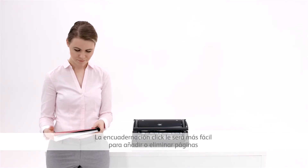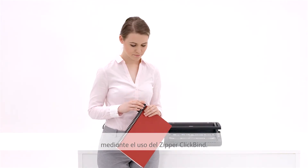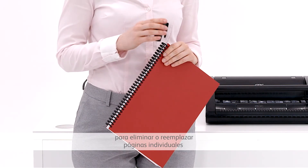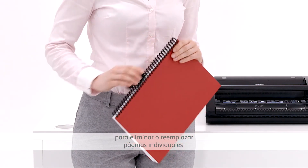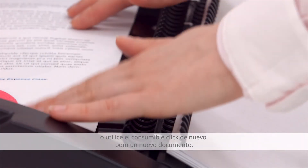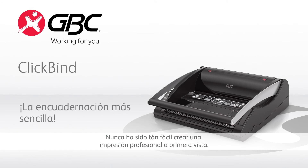Click binding makes it easy to add or delete pages by using the click bind zipper. Simply zip open the spine of bound documents to remove or replace individual pages, or use the spine again for a new document. So it's never been simpler to create a professional first impression.